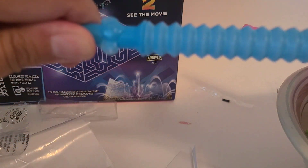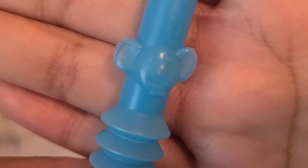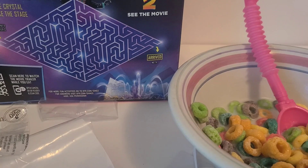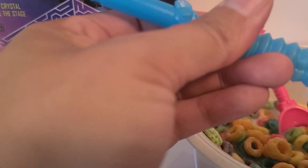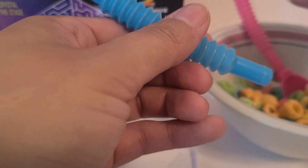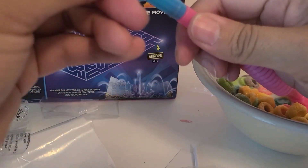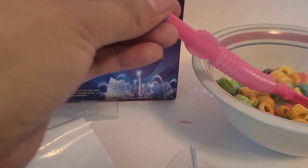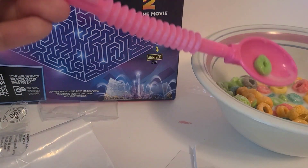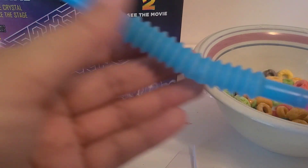There's the spoon part. There he is. So I'm going to just connect this to the pink and make a longer spoon. Wow, look at that — that's pretty long, huh. Mmm, there it is.